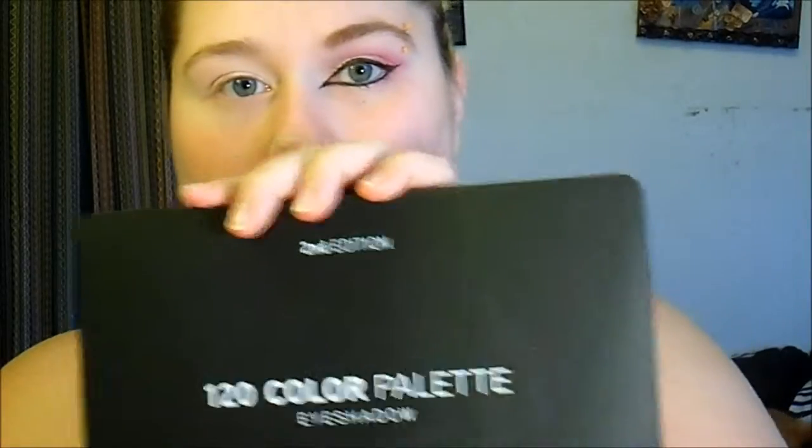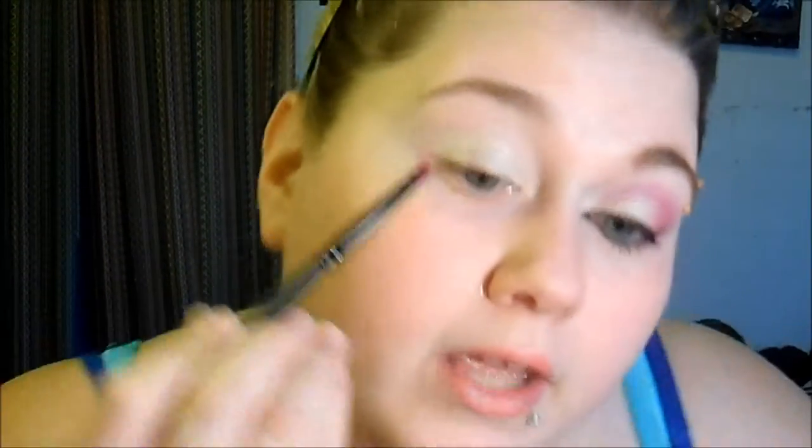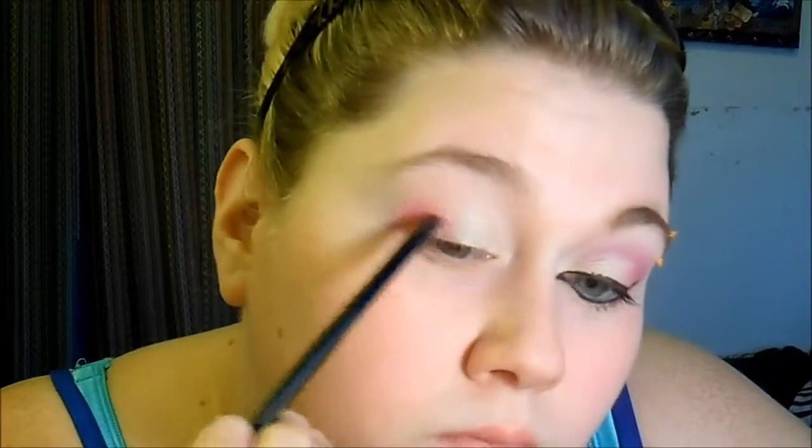I'm going in with my 120 color palette by BH Cosmetics — this is the second edition. I am going in with this bright pink color here, and then with a flat shader brush again I'm taking that bottom hot pinkish color and I am stamping it on the outer corner and bringing it in.